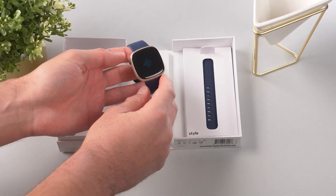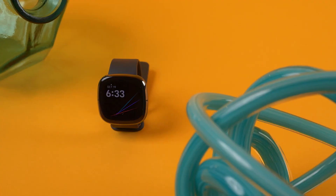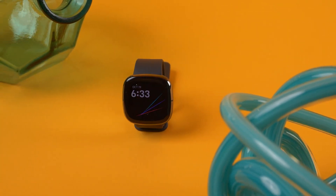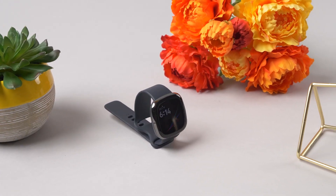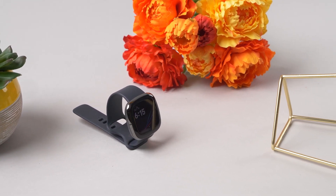But that's just my opinion — let me know your thoughts in the comments below. Give the video a like if you've learned anything, and hit that subscribe button if you enjoy these types of reviews. If you're more interested in an overall fitness smartwatch that can also help you meditate and monitor your mental health, check out the video on the Fitbit Sense — it's more expensive, but the pros definitely outweigh the cons. Until next time, I'll see you in the next video.